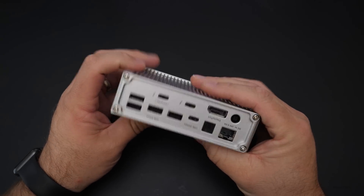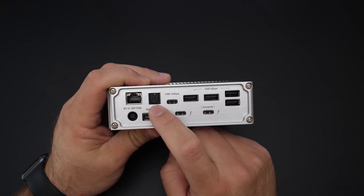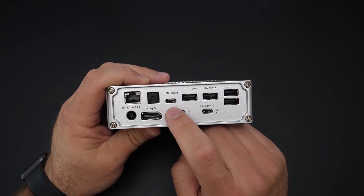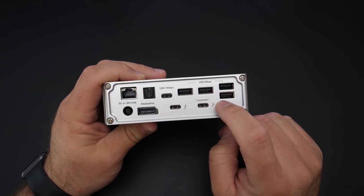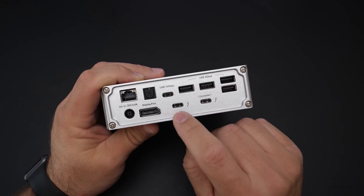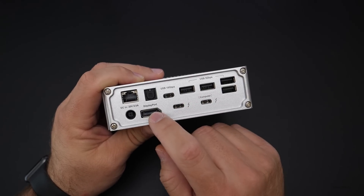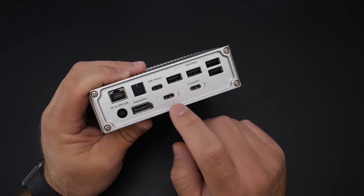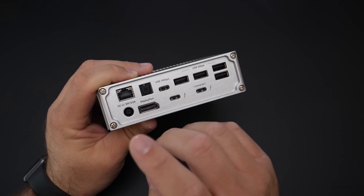On the back, you have your Ethernet port, an optical port for audio, a USB 10 gigabit per second USB Type-C port, more 5 gigabit per second USB-A ports, and then your computer connection via Thunderbolt 3, plus another one for monitor out or DisplayPort out. I'm using this with a Thunderbolt 3 to Thunderbolt 2 adapter to an LG ultra-wide display monitor.